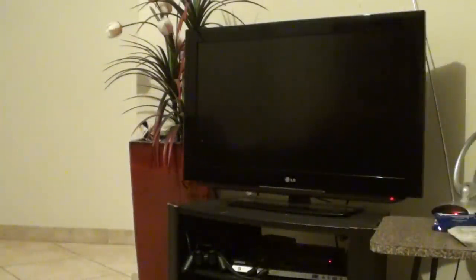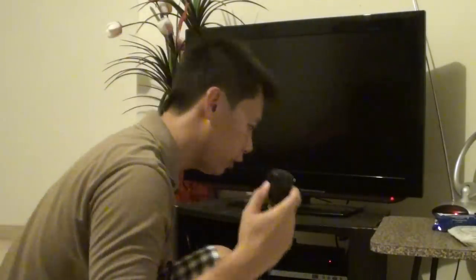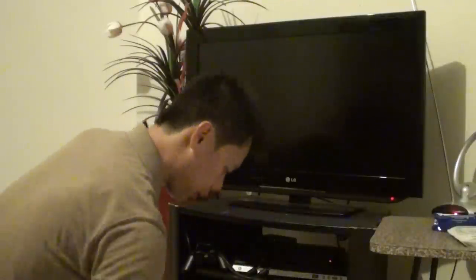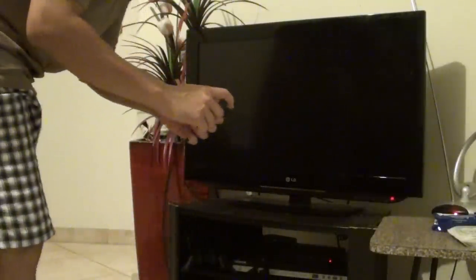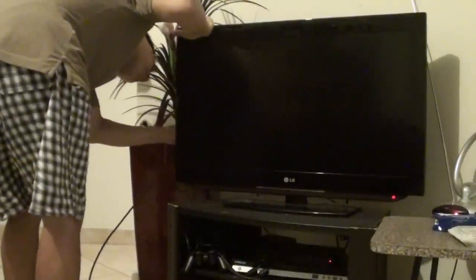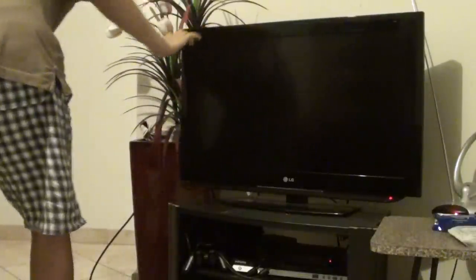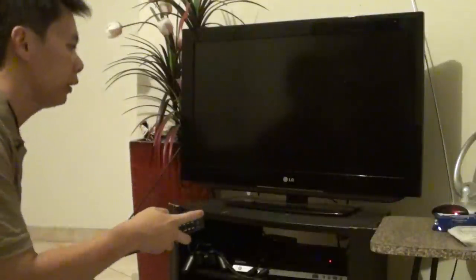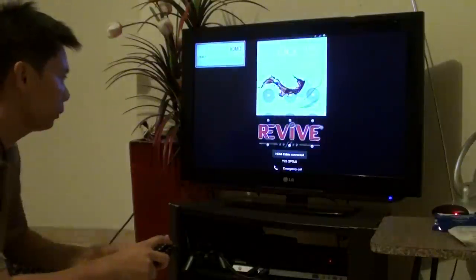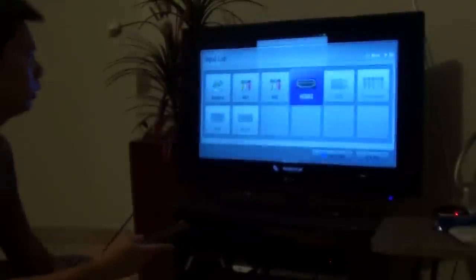Now go to the TV. Make sure you have the power adapter plugged into the power source, then plug the other end of the HDMI cable into the TV. Turn on the TV and make sure you select the correct input source — HDMI.